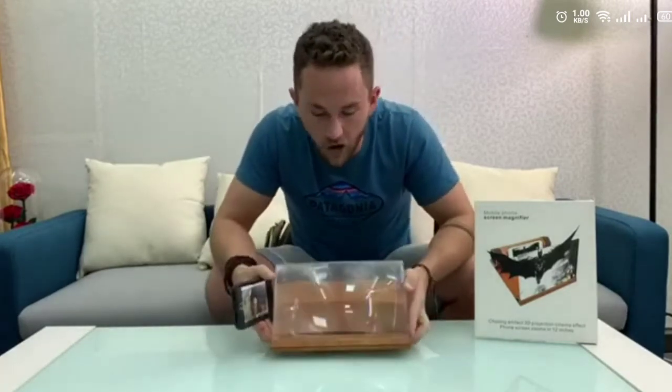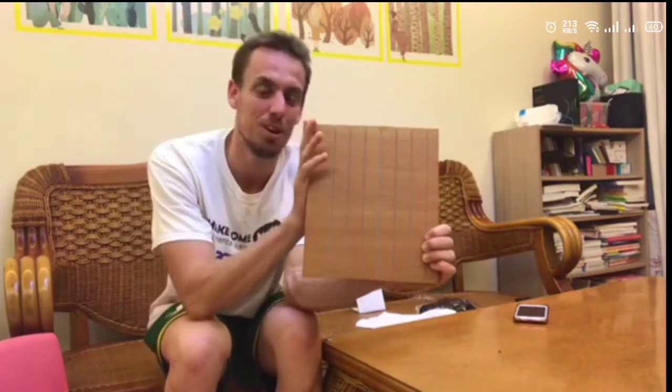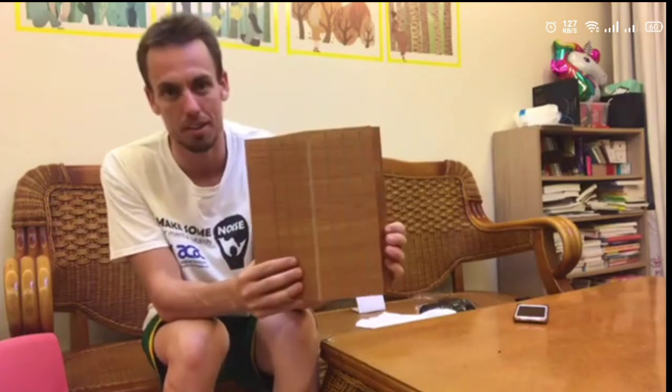So yeah guys, really hope you love this product. My name is Joel and I wanted to show you guys something today. You don't know what this is? You don't know a mobile screen magnifier when you see one? This is a very, very cool, very unique, modern mobile screen magnifier.